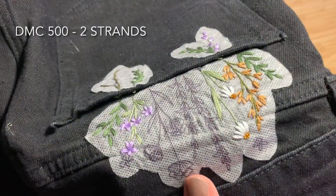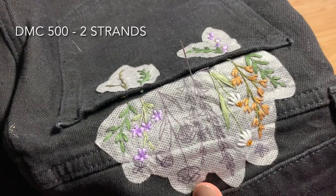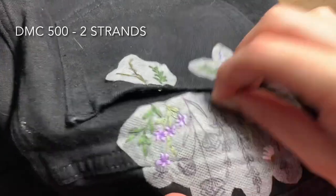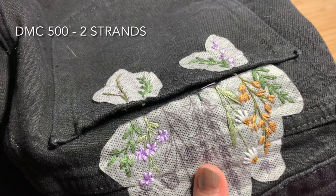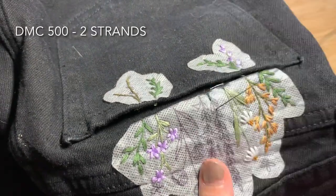Next we're going to do the snapdragons. We'll start with the stems and leaves using DMC 500, two strands of floss doubled over. Use backstitch to fill in the stems and straight stitch to fill in the leaves, trying to follow the crescent shape of the leaf with your stitches.